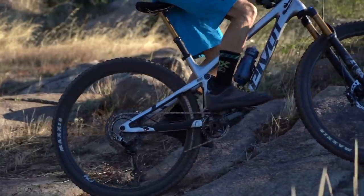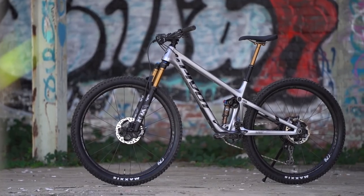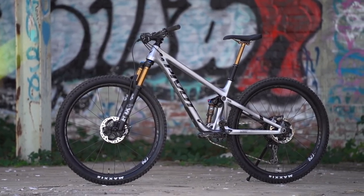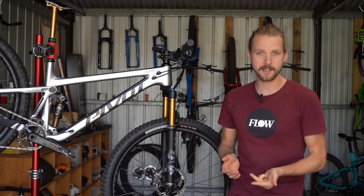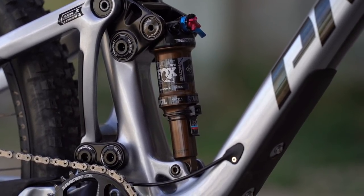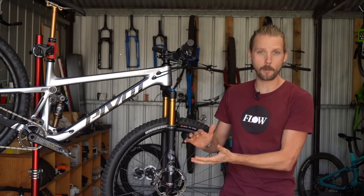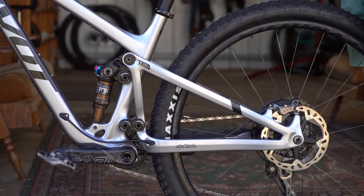The latest Trail 429 gets a brand new carbon fibre frame with the vertical shock layout that we've seen on the Mach 4SL, the Switchblade, and the latest Mach 6. Pivot built it around a trunnion mounted shock which squeezes the same stroke into a smaller package, and that's allowed the engineers to build a more space-efficient frame design.